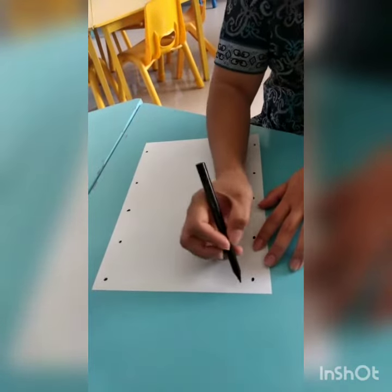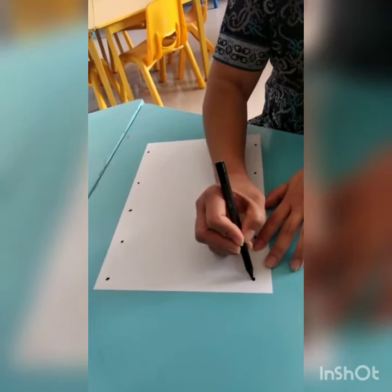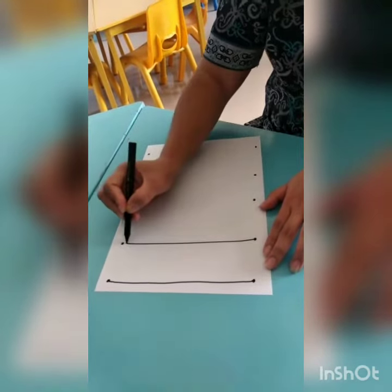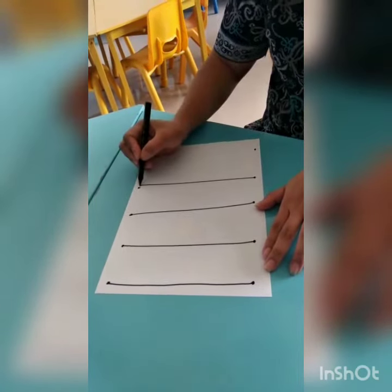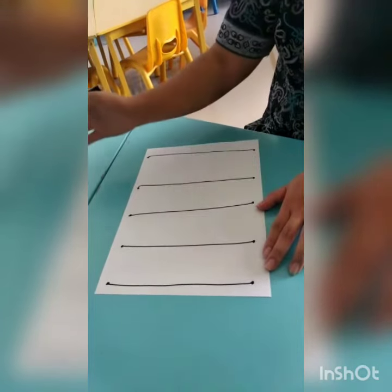Okay, good job kids! Now we want to make a straight line, starting from this one. This is a straight line.